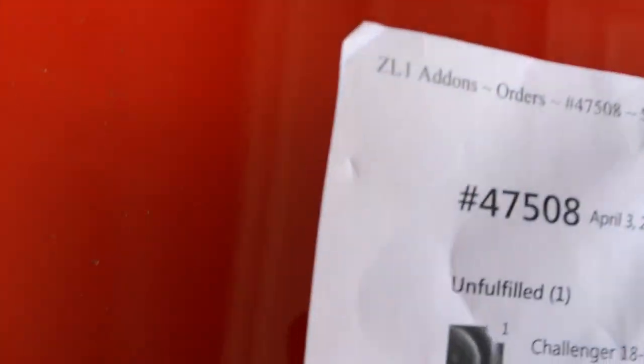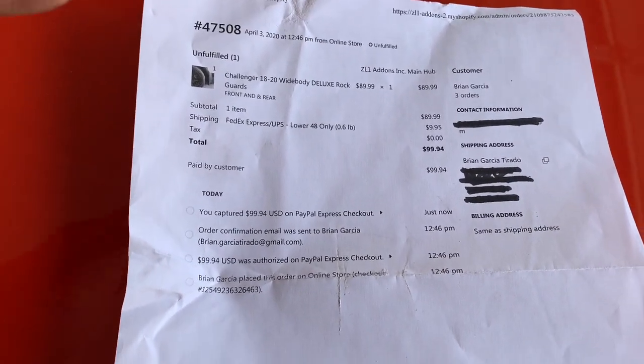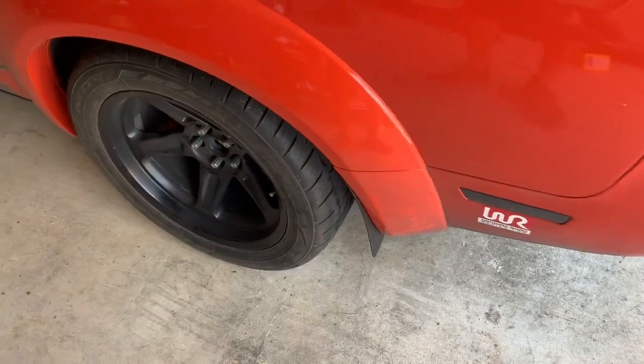Let me show you guys how much I paid for these. Here's my invoice - I got it from ZL1 add-ons, and I'll put a link in the description below. Basically you just pick whether you want only the front, or the front and the back. I got the front and the back so it matches, and you can see I paid just right about 100 bucks. So not too expensive - it could save you a ton of money if you ever want to fix your paint.